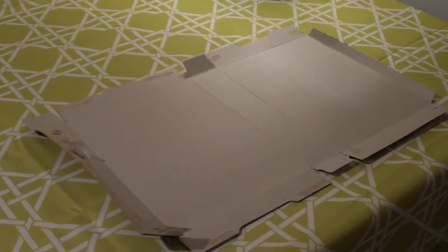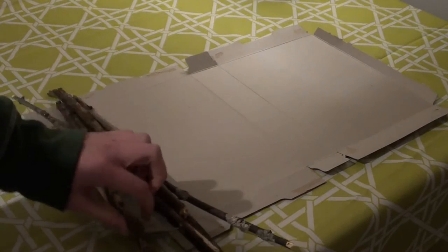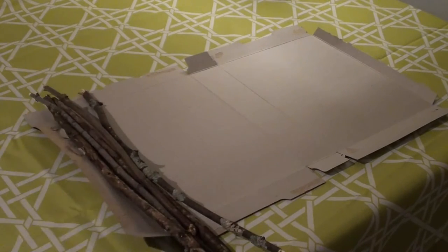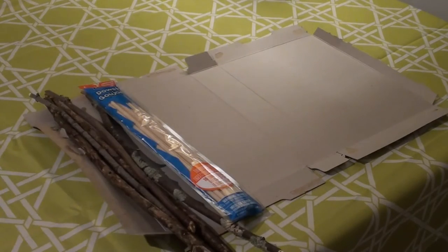All of the things that you will need to make your Harry Potter wand are sticks from outside. I grabbed a whole bunch so that I could decide which one I liked best. I also got some craft sticks from Walmart just in case the outdoor sticks didn't end up working out for me.